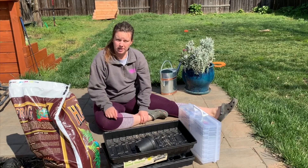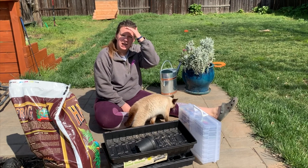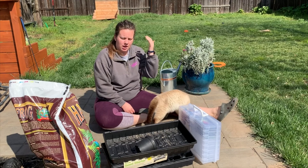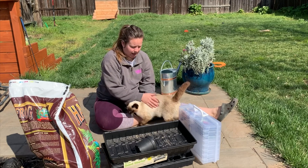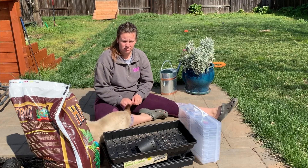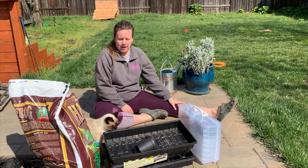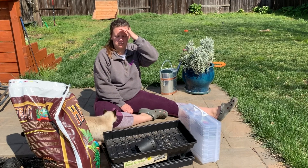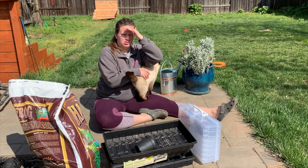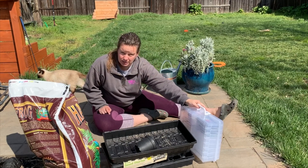A few weeks ago — closer to a month — I had originally planted a bunch of seeds for crops: tomatoes, peppers, broccoli, and cabbage. I had an issue — I transplanted all of the broccoli and cabbage already, but cutworms came in and took out the entire thing. Then I accidentally left the tomatoes out a little too early. I'm still waiting on another potential frost in two weeks, so I am going to be restarting all of my sprouts today.